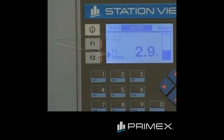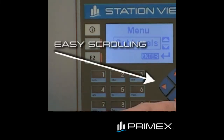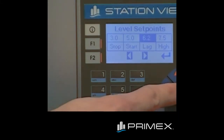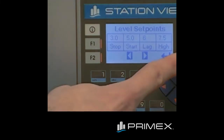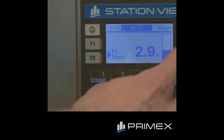I will now demonstrate the easy to use menu structure of the StationView controller. To access the menu, simply press the F2 menu button. For example, let's go through setting up tank levels. Simply scroll to the set levels menu item, press enter, scroll over to the level setting that you would like to change, press enter again, type in the new value, hit enter to save, and the item is saved. Simply press the escape key to back out to the main screen.